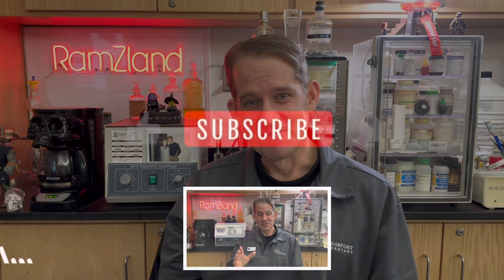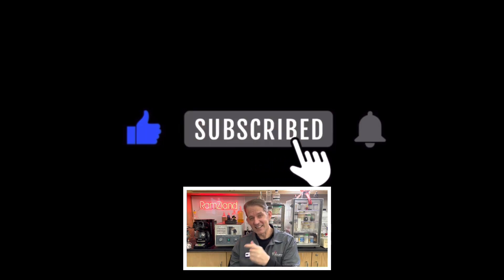I hope you enjoyed today's edition of Ramseyland and I'll see you next time. If you enjoyed today's presentation, be sure to like and subscribe.